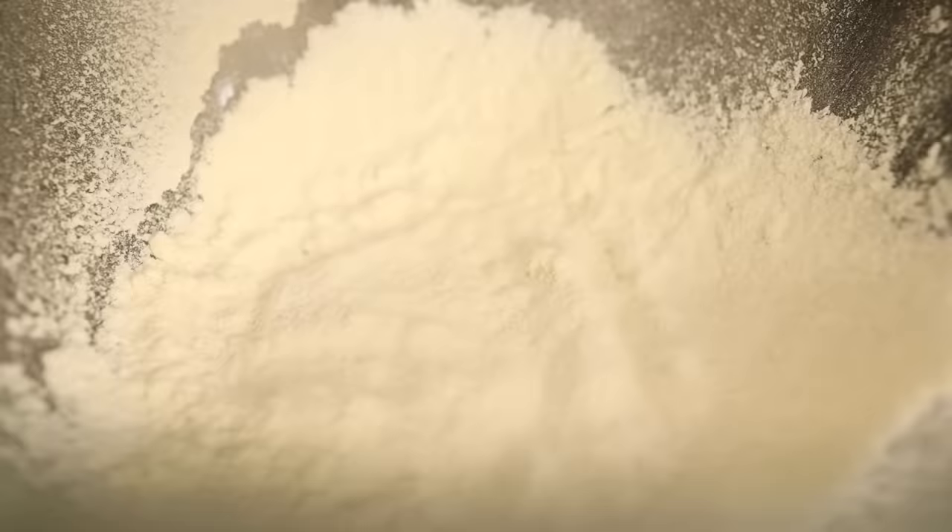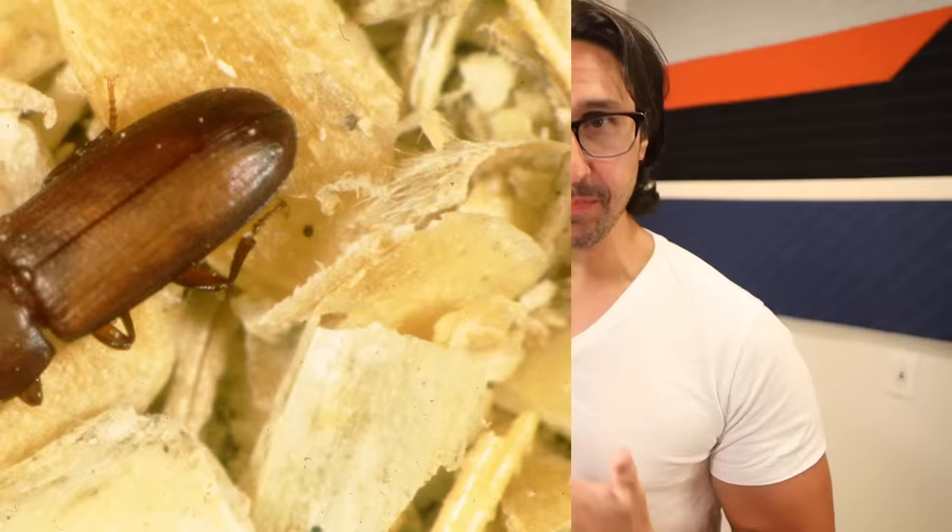Or actual living bugs — flour weevils. People used to get those a whole lot, but with modern climate-controlled storage, that just doesn't happen very often. Though I still get comments from viewers in different parts of the world where they say that they still have to sift their flour before they bake with it in order to get out bugs and other things like that.